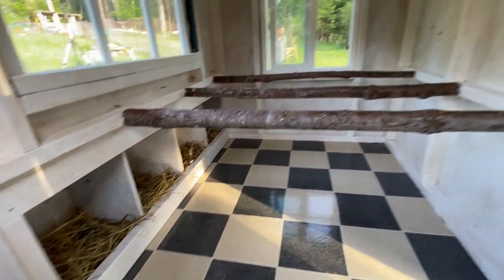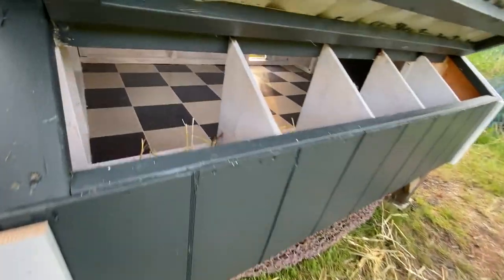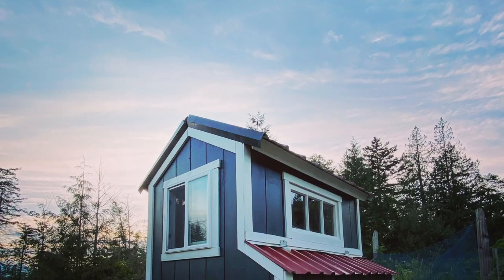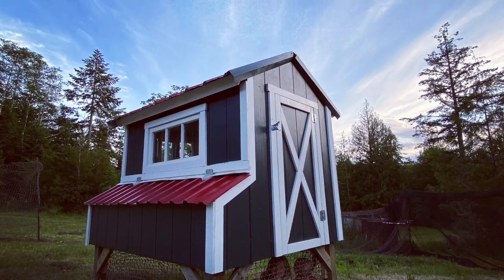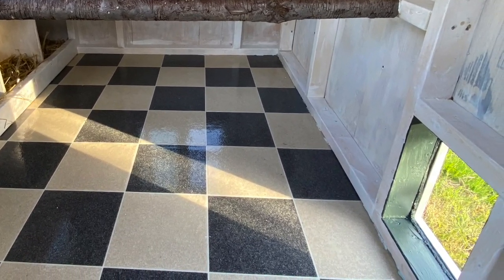Last year's winter storms were rather destructive to our beleaguered old chicken coop, and this spring's lockdown offered us the perfect opportunity to have a family building project. The missus fell in love with a set of plans from morgancreekplans.com, and super simple to follow.